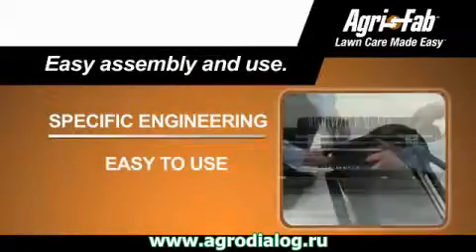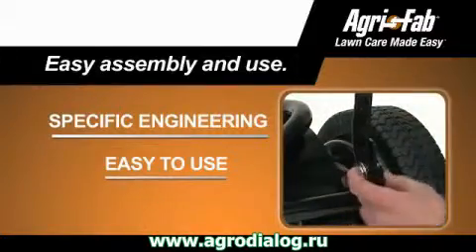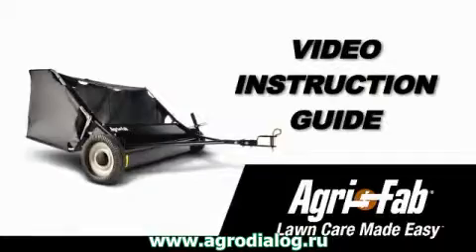Agri-Fab is known for tough tools, engineered to be fast and easy to both assemble and to use. And that's why Agri-Fab now offers the Video Instruction Guide, or VIG.